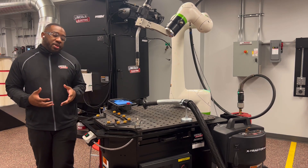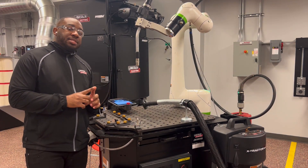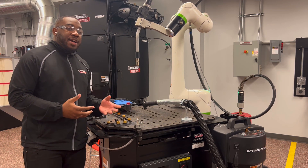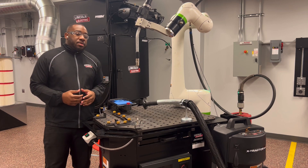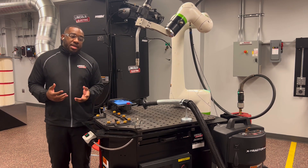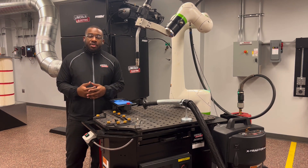To do a tool center point, you're going to need an object with a tip — a sharp point at the top — that you can keep stationary. I'm using a torch made block that we do have for purchase here at Lincoln Electric, and I have a magnet underneath to keep it from moving. You want to have your contact-to-work distance as relevant as you can to the parts that you're running. I'm using a 5-inch stick out. 5-inch or 3/4-inch are some of the most common used stick out pieces.